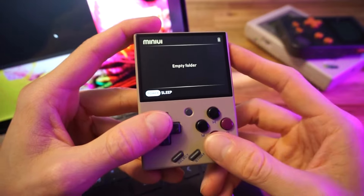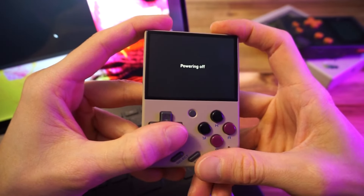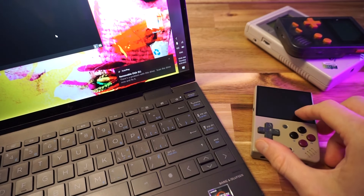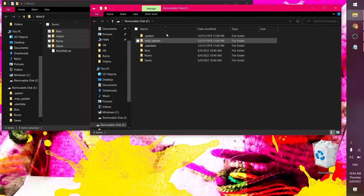I guess I could have copied the ROMs over. So let's do that now — I'm going to power it off, yank the SD card out, and shove it back in my PC. I also want to check out some of those extras, but we'll do that later. I just want to check out the base configuration of Mini UI first.